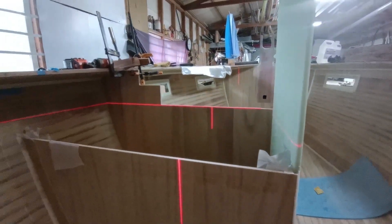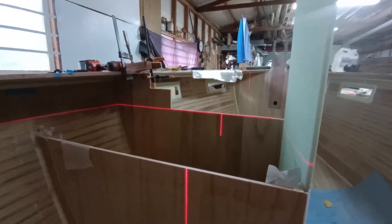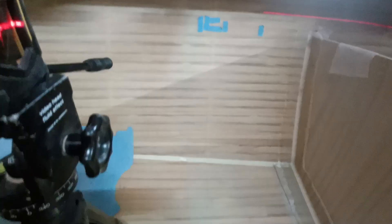It's taped in, and I'm about to glue in the forward bulkhead which lines up with the front of the dagger board case. And there's another bulkhead to go back here which will form the L-shape for the galley.